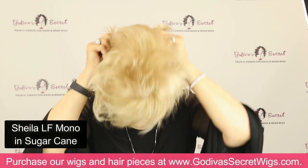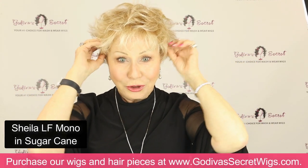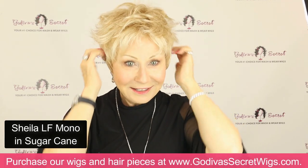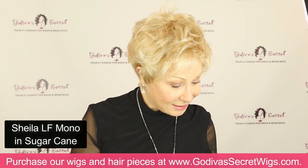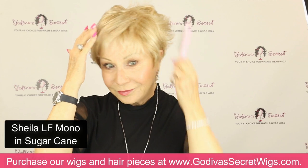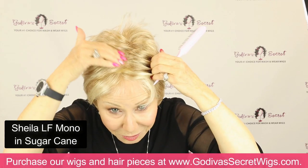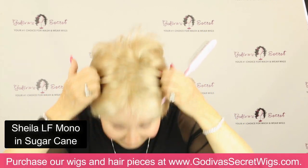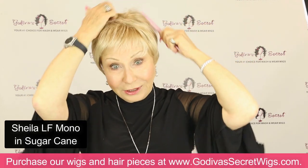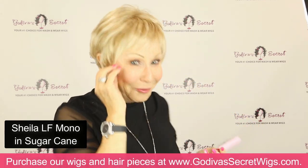The next color is Sugar Cane. Let me show you brushing it smoothly. You can go as flat as you want. The mono means there are no roots but it looks like scalp, so it's as flat as you want it to be. No teasing, no lift — there is a short little pixie flat wig for you.